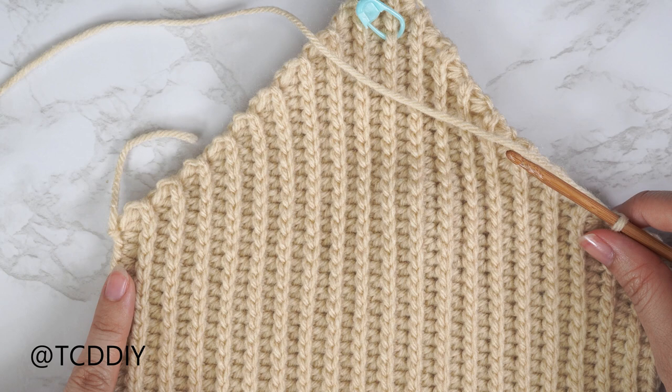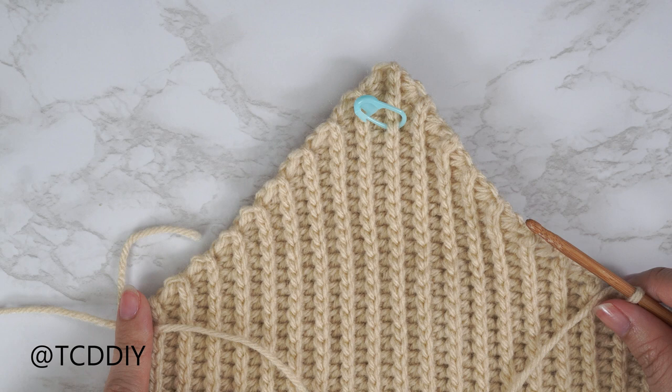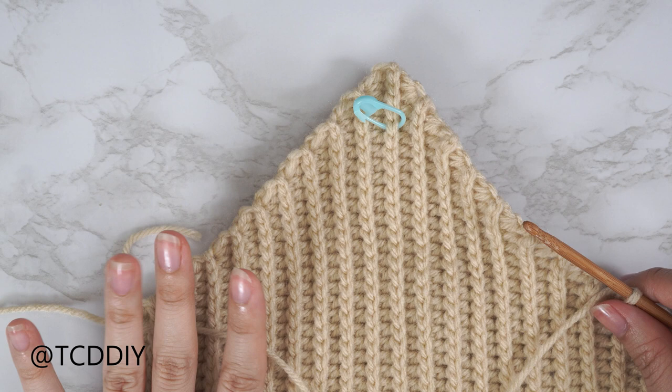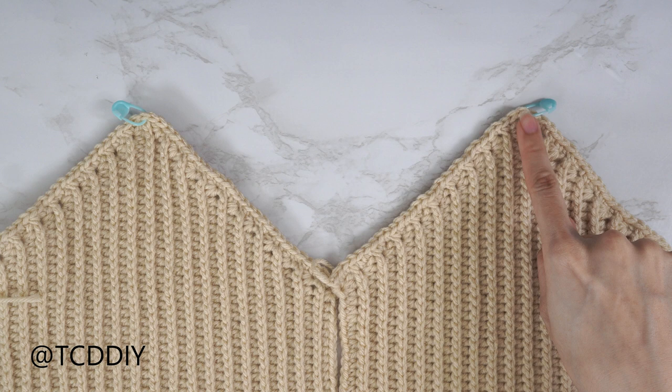Remember when you do your single crochet into the middle side slip stitch row, insert your stitch marker into that top stitch so we know where the middle is. Once you reach the corner, do a chain up of one and cut. Then repeat the same thing on the other side to make another panel.